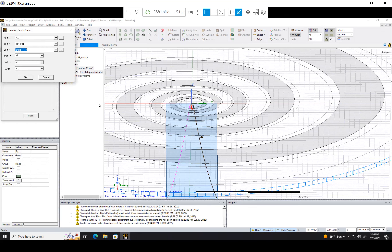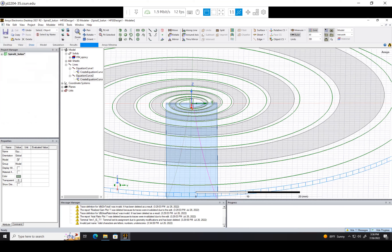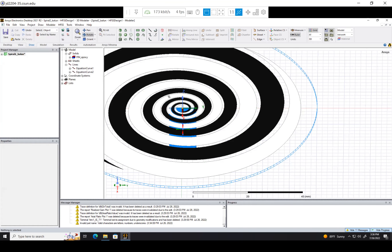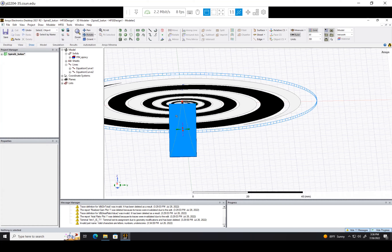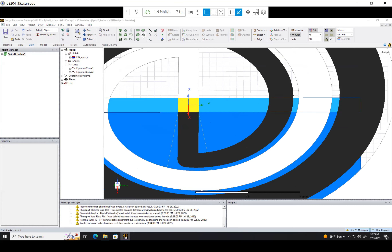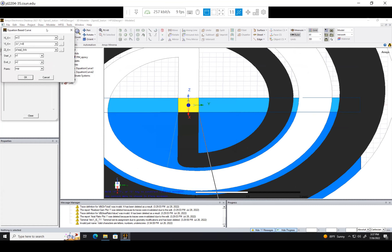We can see it makes that right side very nicely. Now that we have those curves, let's make the upper and lower boundaries so we can unite all the lines and make a plane. Let's start with the upper boundary — we'll use equation-based curve again. So x stays at w/2, and z stays at 0 millimeters. The tricky part is y: I'm going to make start_t = -0.5 and end_t = 0.5, and since it's just a straight line we only need two points.